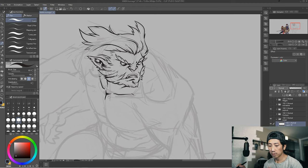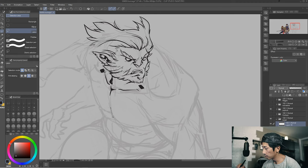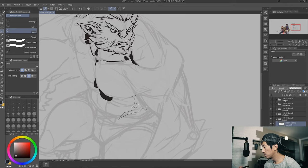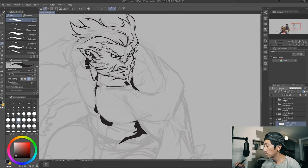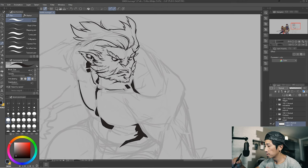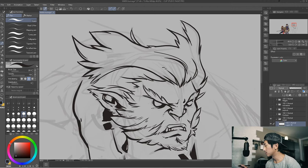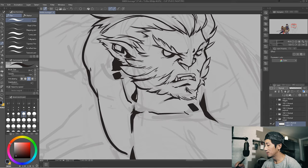Cowboy Bebop, Ninja Scroll, stuff like that. I just really love anime — it's really dynamic. It's my preferred kind of theme now because it's so ornate and flowing. I just love it. But anyway, let's talk about inking. I'm talking about everything outside of inking and not about inking itself.